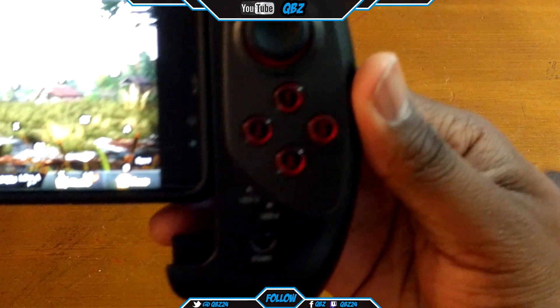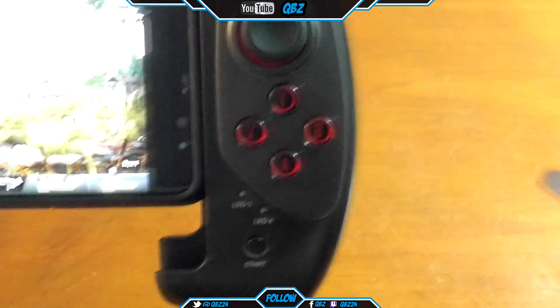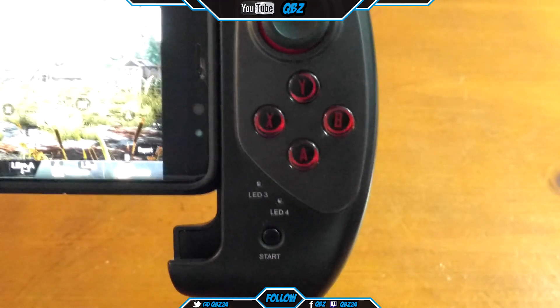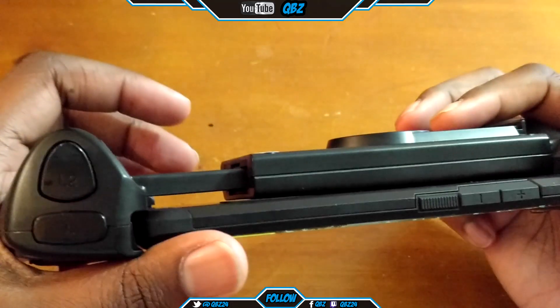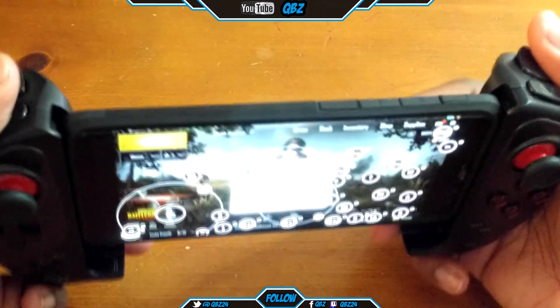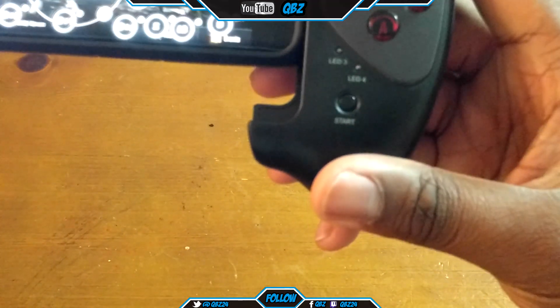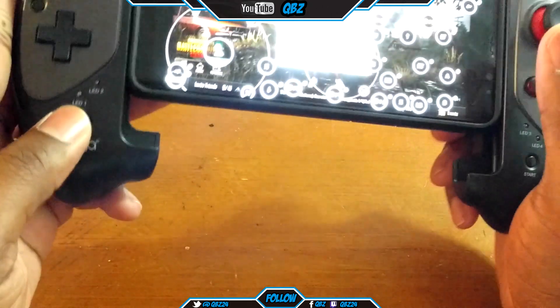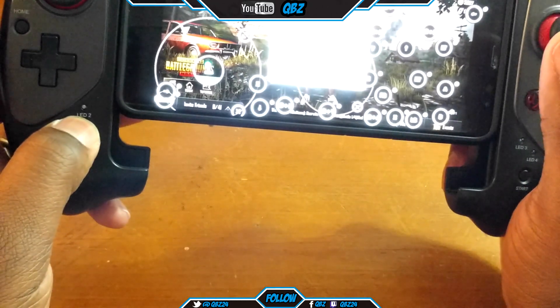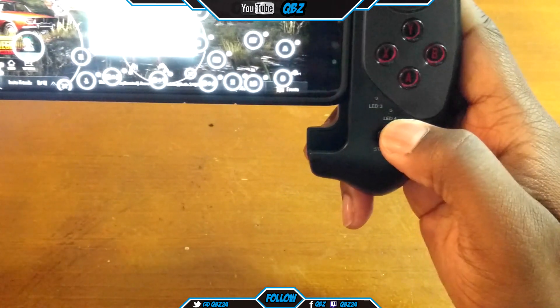Here are the buttons: you got YBAX, just like Xbox, and you got your right stick and your left stick. You got left trigger, right trigger, and the bumpers — or you can say L1, L2, R1, R2, just like PlayStation. You got select and a start button. They have four different LEDs for different controller settings — this one is for Android, this is for iOS, and this is for Nintendo Switch.